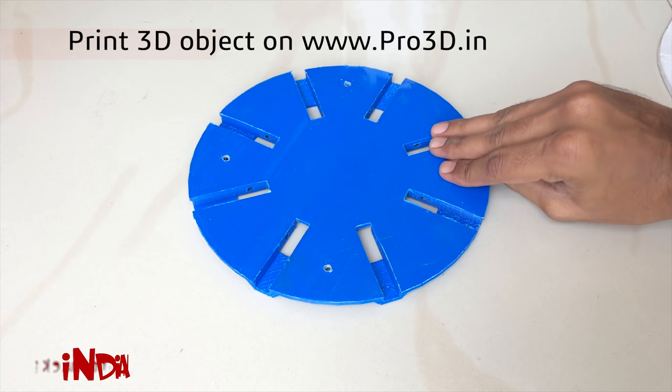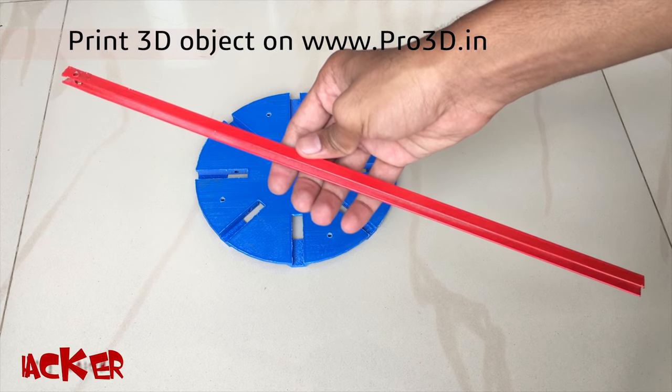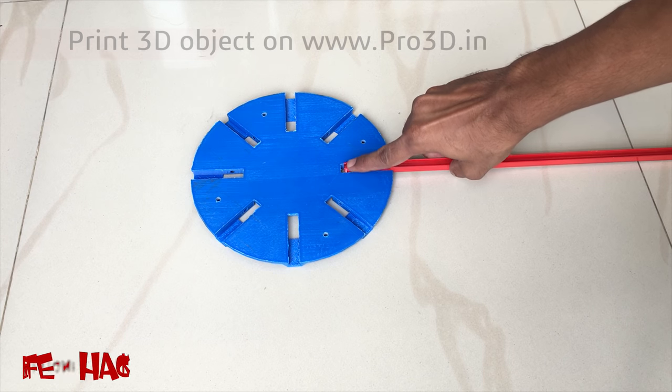If you also want to make something with a 3D printer, you can go to www.pro3d.in — they are providing the cheapest 3D printing service in India, at around 5 rupees per centimeter. It is really affordable.